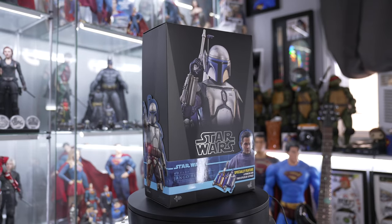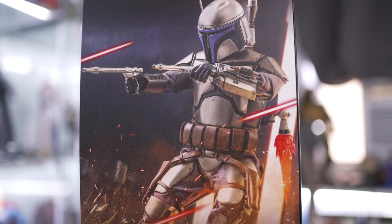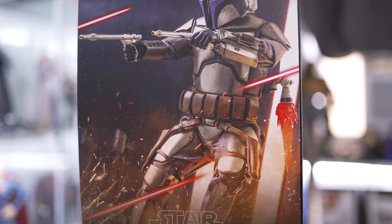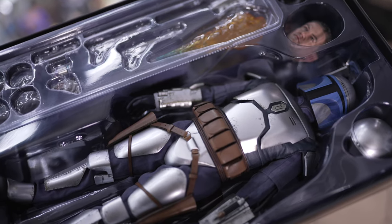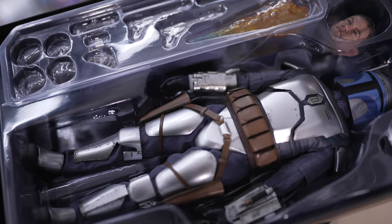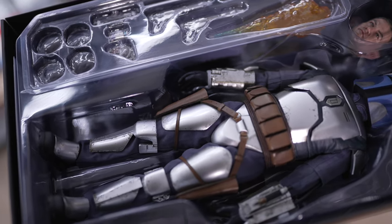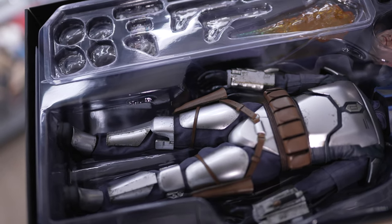We're not going to spend too much time on the box — this is the front, and inside we have this beautiful piece of artwork that I really wish they'd give us as posters for the wall. Digging one more layer down we have Jango Fett himself. You can see he's got an extra helmet piece, a great head sculpt, flames, blasters, and stuff like that.